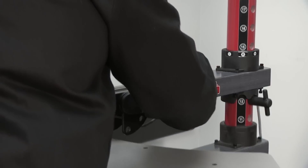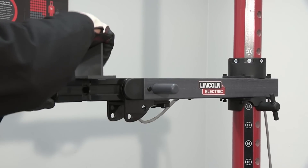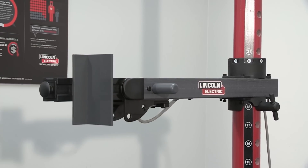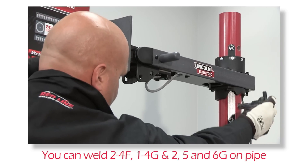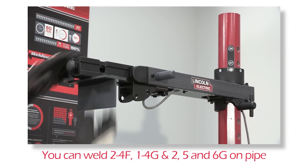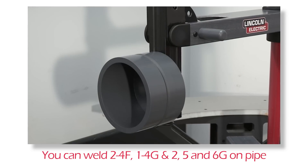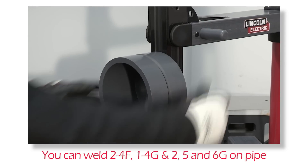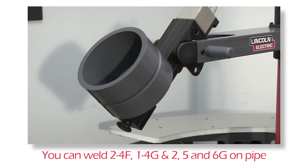The stand and table can be moved into multiple positions and configurations. The stand can be used with or without the table. The holes on the coupon arm allow for all position welding including 2F-4F, 1G-4G, and 2G-5G and 6G on pipe. The pipe pin is to be removed only when adjusting pipe position or when preparing the swing arm for storage.